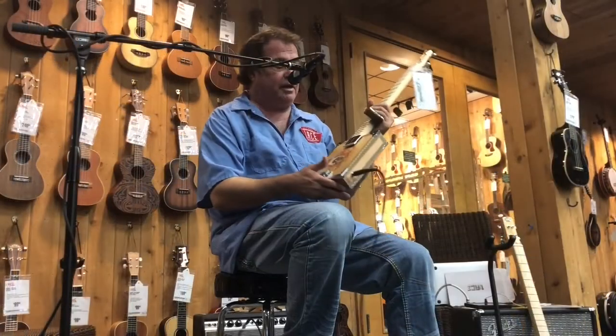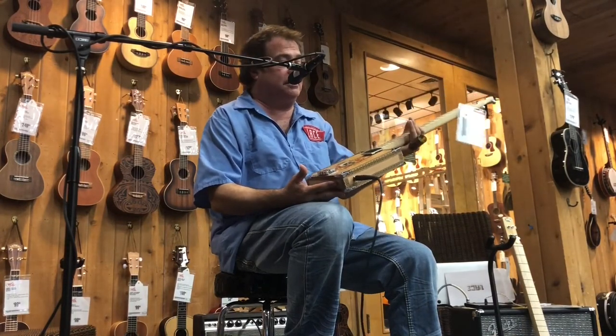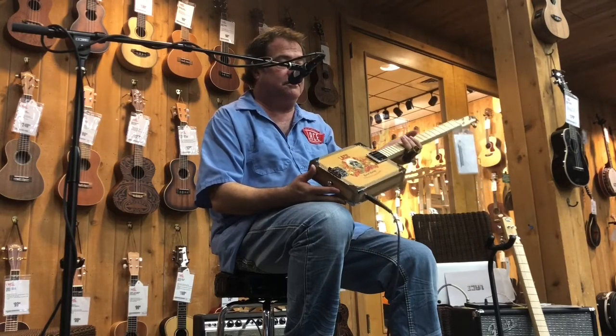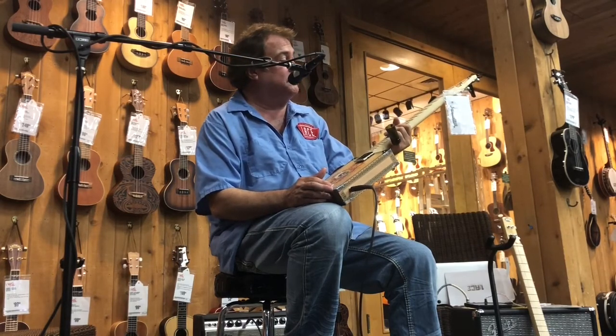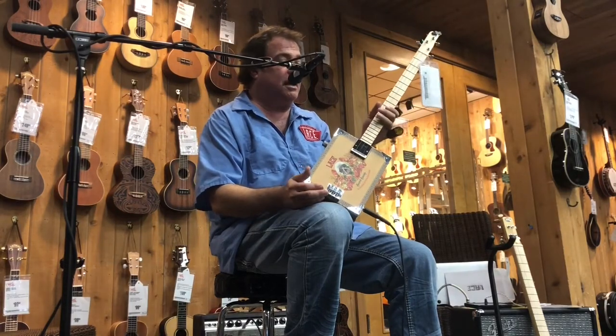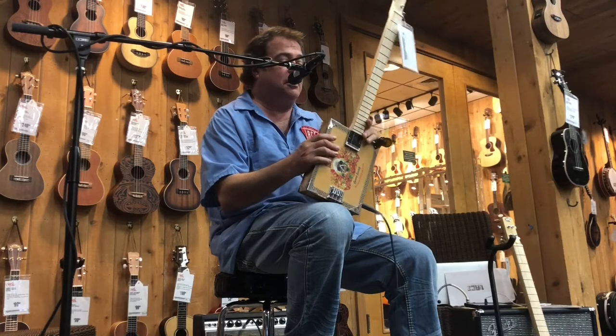My name is Steve Harvey again, I'm with Lace Musical Products. This is the new Lace Cigar Box Guitar. These Cigar Box Guitars are in Guitar Centers all over the United States right now, and finally we can just go into a store and get one of these quality instruments. I'll go over a little bit of the construction and some of the other fine features in a while.